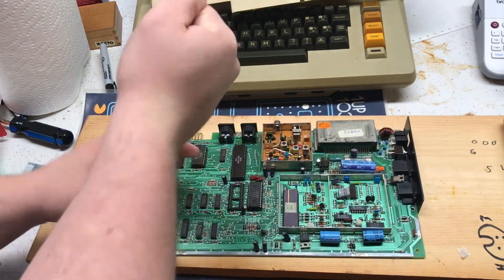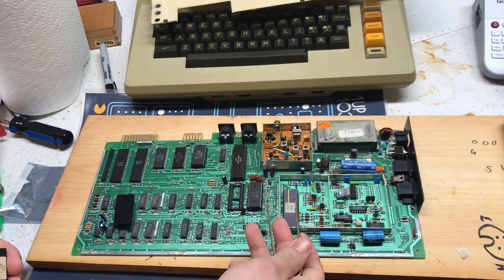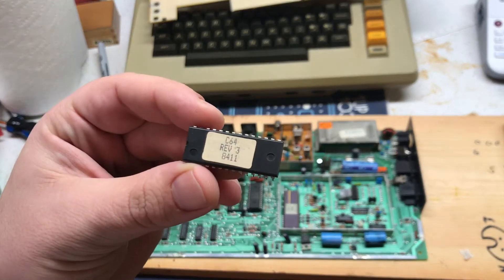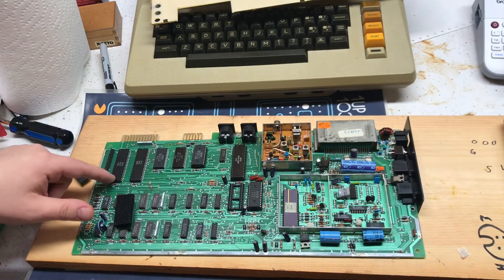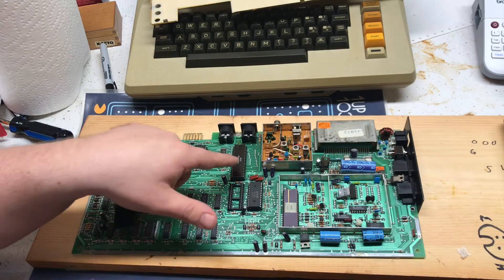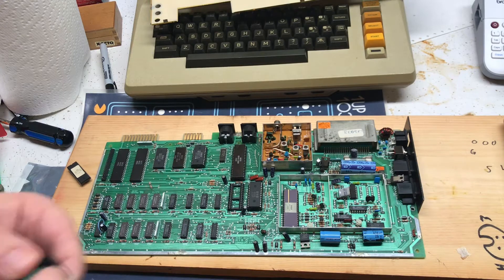I'll use the IC puller this time because I had some trouble with this — I bent one of the pins and it got weak, so I had to re-solder it before it broke off. Here's the old PLA chip, dated 1984. I don't know if it was already replaced, because the rest of this board has chips dated '82. Regardless, we'll install the new one.